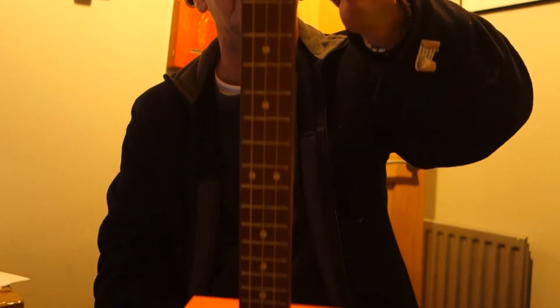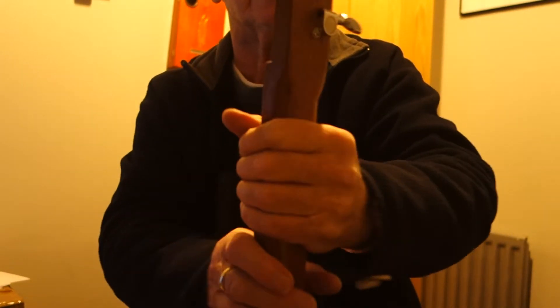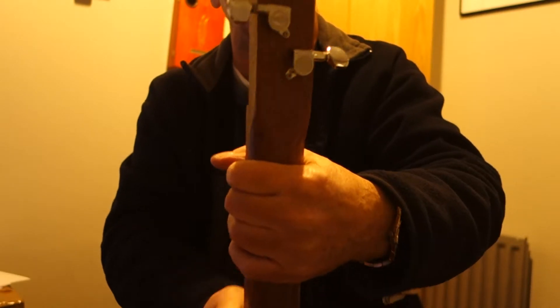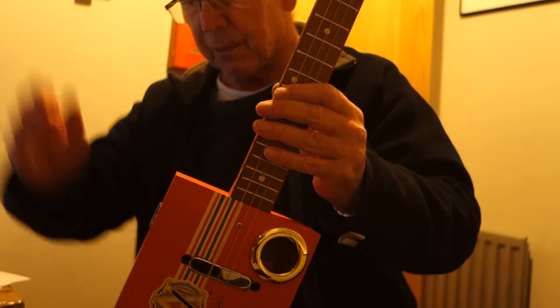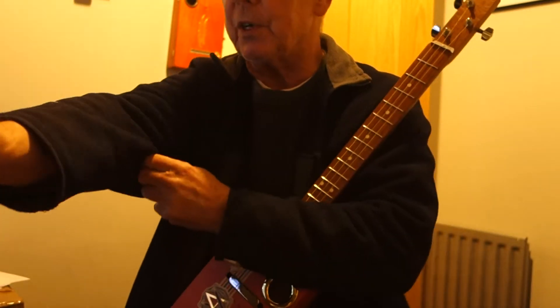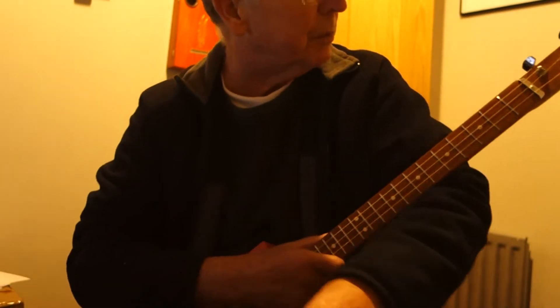The neck is a 23 inch sapele through neck. It has chrome tuners, nickel frets, and inlaid fret markers. Let me give you a demonstration and see if you like it as much as I do.